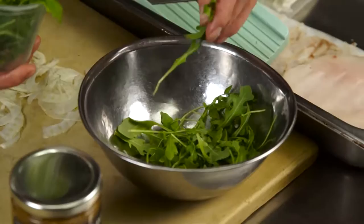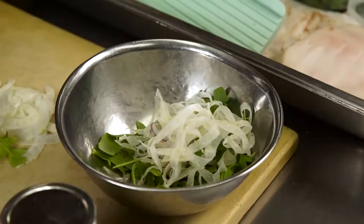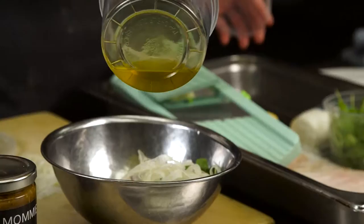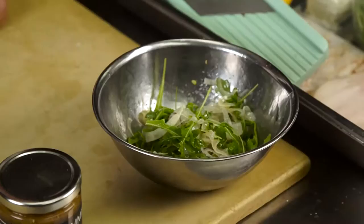I'll take some beautiful fresh arugula and my shaved fennel, and I'm going to dress it with a little squeeze of lemon juice and a touch of extra virgin olive oil. It doesn't need a lot of dressing — just lightly dressed. Of course, a little salt and maybe a touch of pepper. Arugula is peppery so you want to be careful with pepper and arugula. So we have a nice little salad made up there.